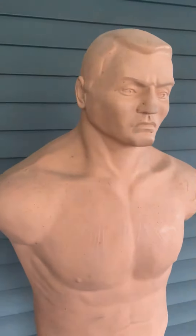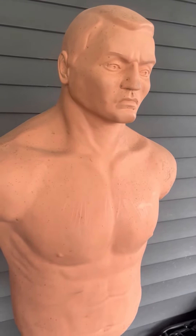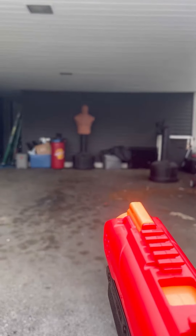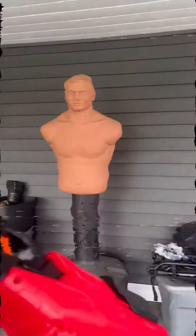We're going to shoot at this bob at range to test the difference in accuracy and power. We're going to see if we can hit it from a distance and do our best to shoot it right in center mass in the chest. First up, the red one — the K25.